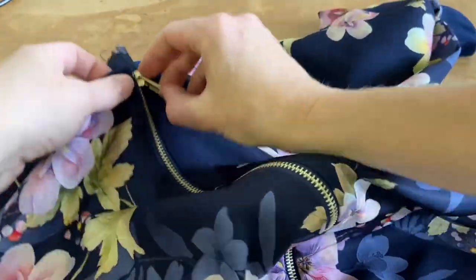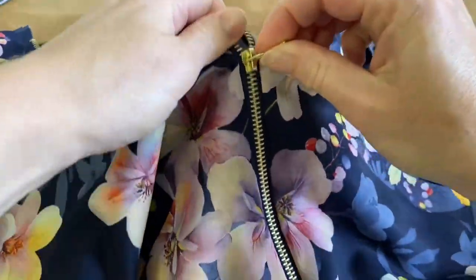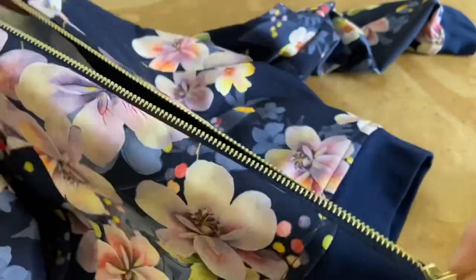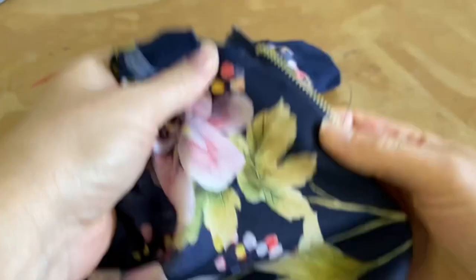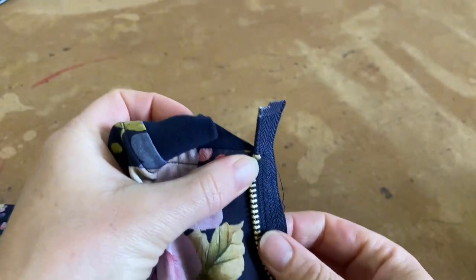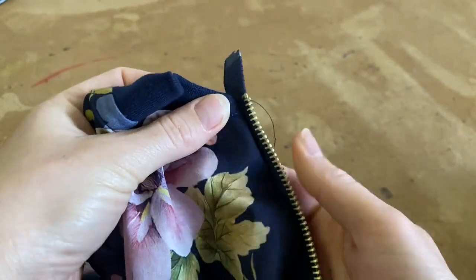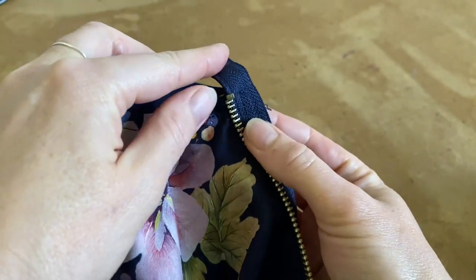We're going to finish off the top of the zip before the top stitching. People often struggle with this part — getting it neat. You've sewn your zip on here and lined it up, so you're going to open the zip up like that — not like this — actually open the zip, and then you're going to fold this part to the back.